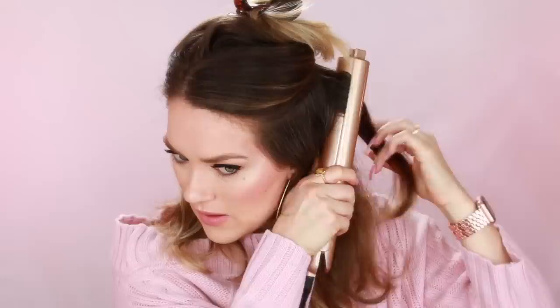It glides really smoothly. Just so you know, this is not a sponsored video — I bought this on my own because I was super curious. I'm taking a smaller piece, going up to the top, then turning it and pulling it kind of forward. It does slip out pretty easily so you have to squeeze it pretty tightly. My hair's not too hot so I could even turn up the temperature, but that's pretty cute — definitely cuter than what we were working with a few minutes ago.